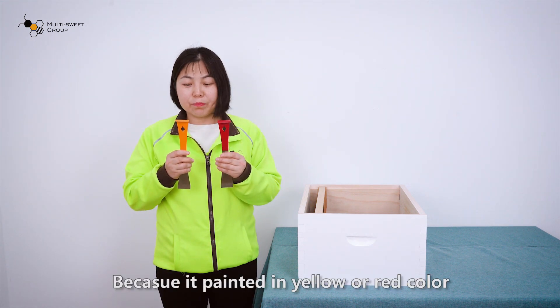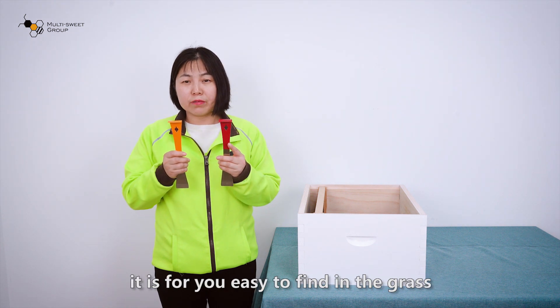Because it is painted in yellow or red color, it is easy for you to find in the grass.